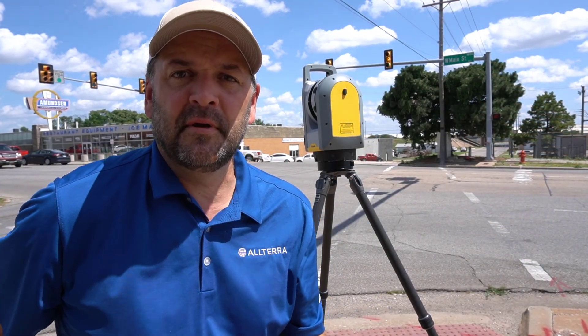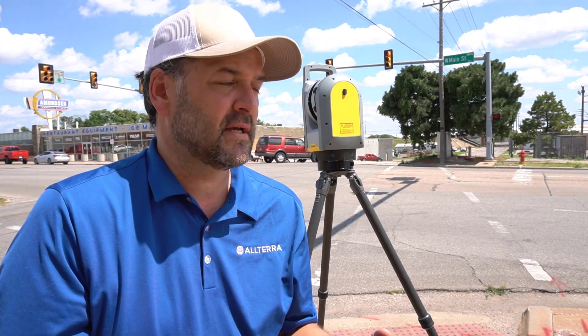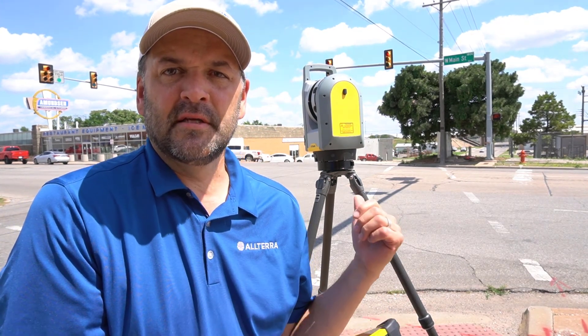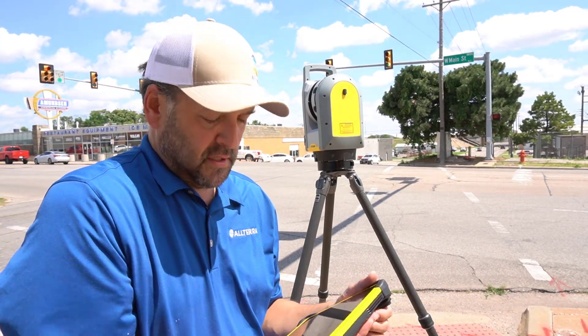I've got my T10 tablet and I'm ready to get started scanning outside the front of the building. I'm going to fire up the software and get this going. I actually have it on a little bit of a tilt, so I'm going to see how the auto-leveling works — we're on a sidewalk going down a wheelchair ramp here.